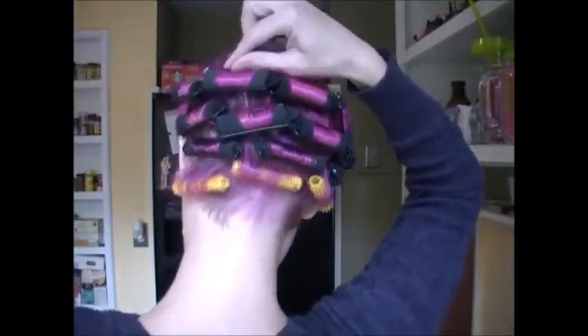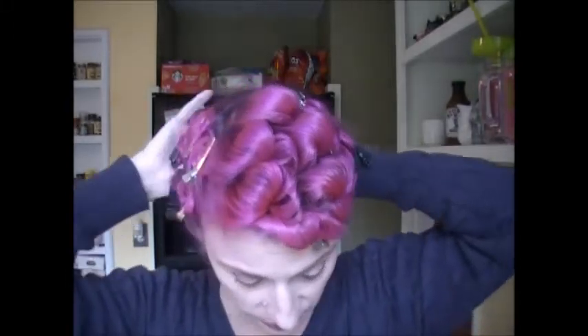Do you see these duckbill clips? They're holding that crown flat so I have a nice flat crown when I brush this out. I'm going to start taking out the clips. I also have some tiny velcro rollers at the bottom because my hair is just a little too short there. When you remove sponge rollers, you always want to take the time to unwrap them — never just pull them out because they'll get frizzy. With pin curls, just remove the clip but don't do anything to them right away.